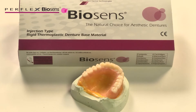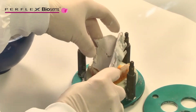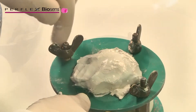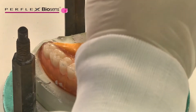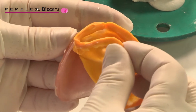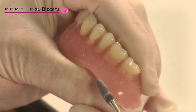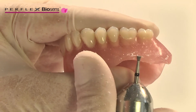Using Type 3 or Type 4 stone, pour the master model and place on a reline jig. Remove the denture from the master model and remove the impression material. Reduce the internal areas to be relined in preparation for receiving hard reline material. We recommend slightly relieving the edge of the peripheral roll and up the flange surfaces 2-3mm, creating a finish line to create a butt joint.